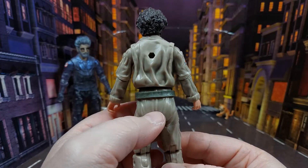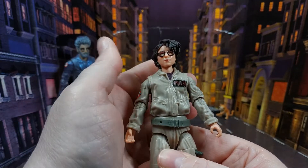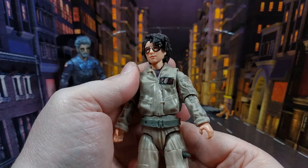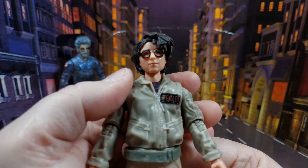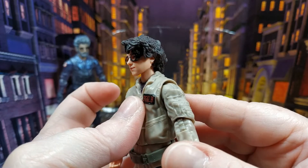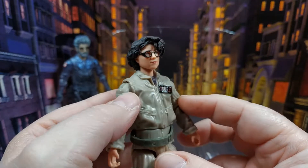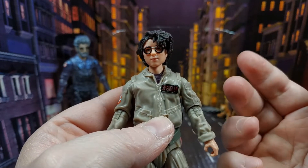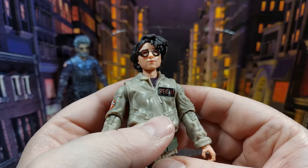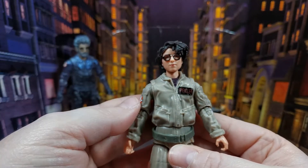You can see where it's all baggy on her back, which I think is pretty cool. I like the way they've done this — we were all wondering why we didn't get a Phoebe figure in the last wave, and obviously it was coming with this amazing Egon figure. Getting in close on that head sculpt: the hair is done really nicely with some movement to it. The glasses are painted nicely as well.